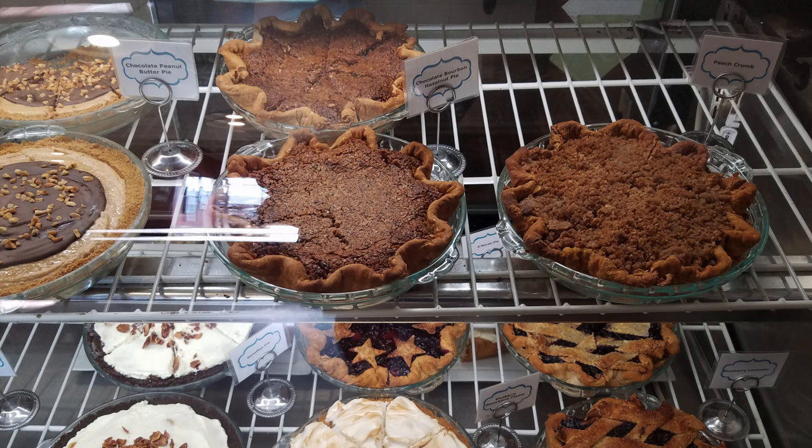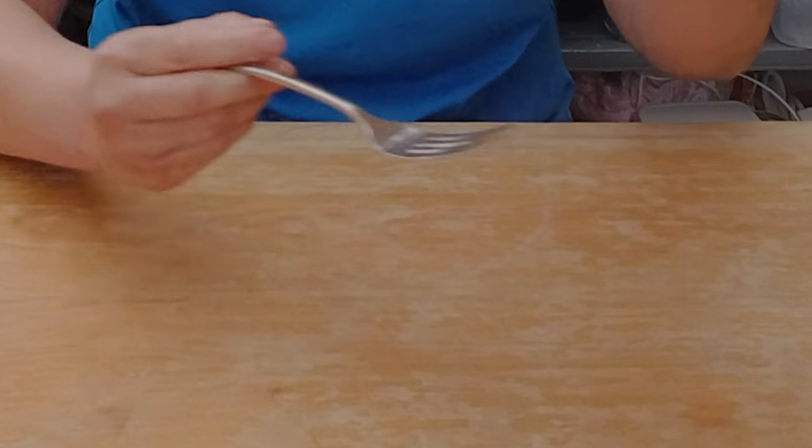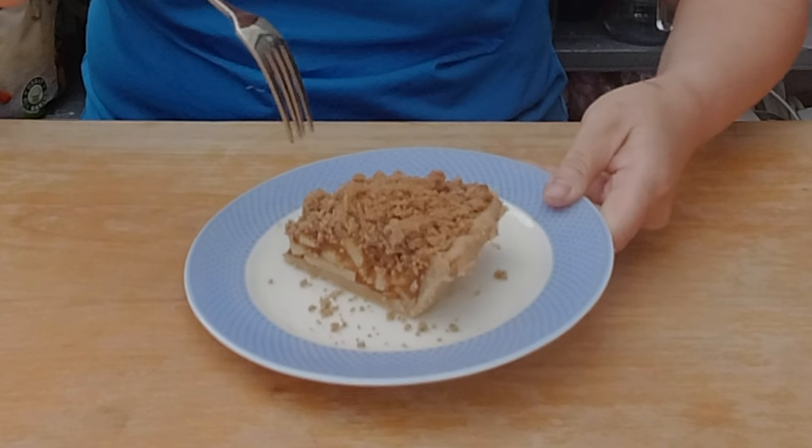Pie crust is an art form for me. I did not grow up with pie crust — there are no pie crusts in Germany. So when I encountered pies in a small diner in Missouri and I put my fork into this flaky crust with a nice apple filling, it was love at first sight.